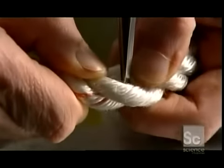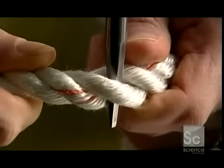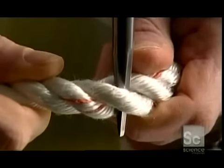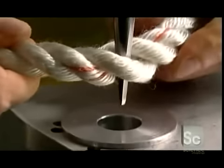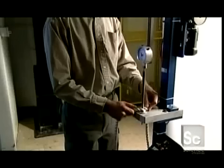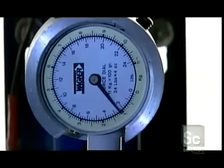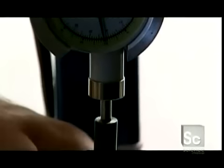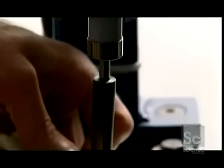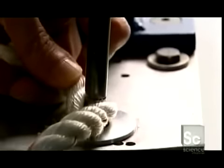Now for another test. They insert a steel probe known as a fid into some industrial rope, then place the pointed end into a hole. An electric motor forces the fid through, while a gauge measures the force it takes to completely penetrate the rope. It took 10 pounds of pressure to push the probe through the rope, which means this rope is firm yet flexible.